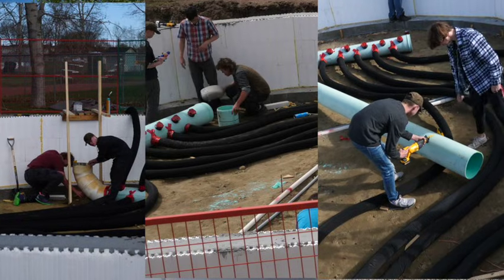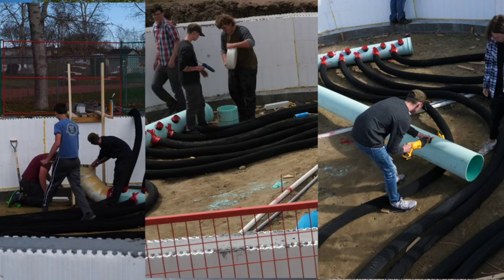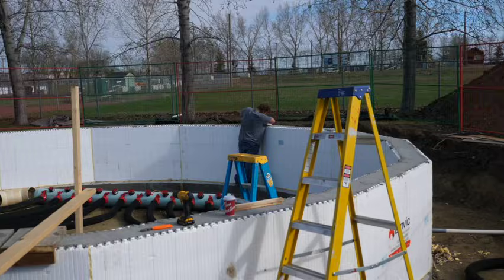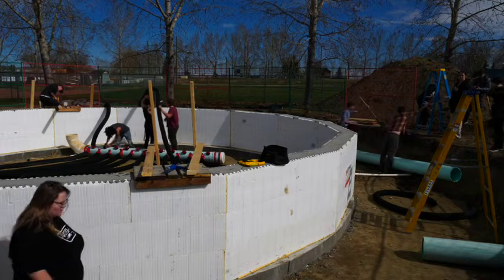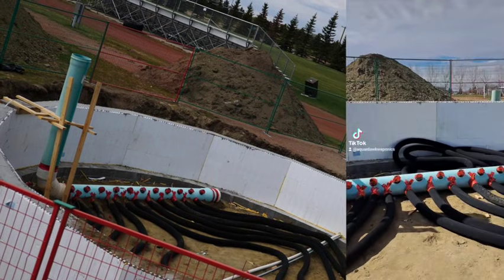Our students also added the elbows, end caps, and the vertical parts of our manifold. Because we used irrigation fittings — they were cheaper — we had a quarter-inch gap that we had to fill, and we ended up filling this with construction glue and some gap filler, then taped it. The students made sure that everything was level and then used some 2x4s from our foundation wall bracing to brace those vertical bits for when we were actually backfilling.